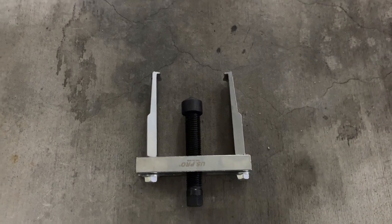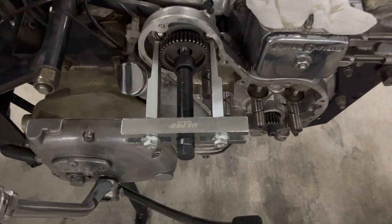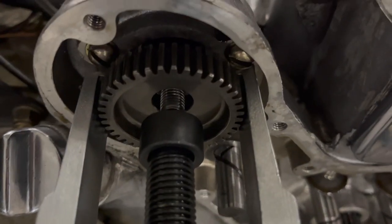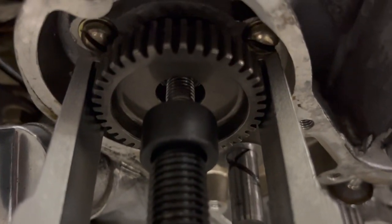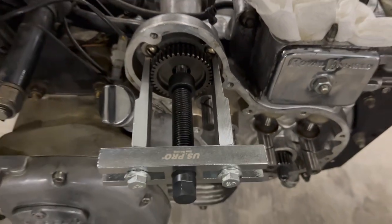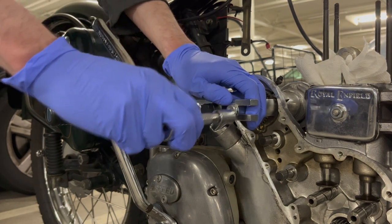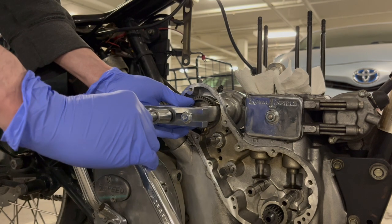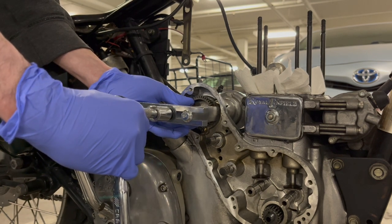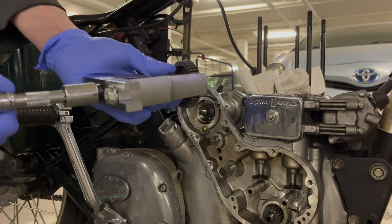I have a simple gear puller. We'll start with the top distributor gear and then take off the smaller timing pinion. It's just a matter of getting everything lined up — the two arms with the jaws behind the gear, then the center bolt goes right under the bolt coming out of the gear. Then you tighten this and this, and when you turn it, it pulls the gear out just like a corkscrew. And it pulls it right off.